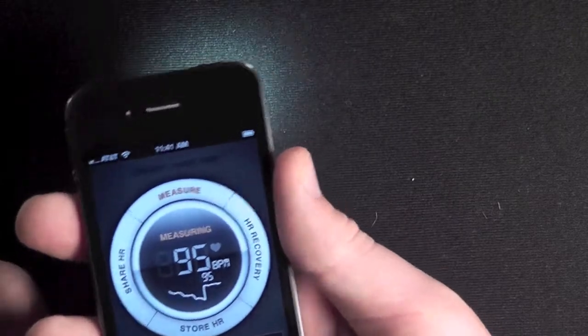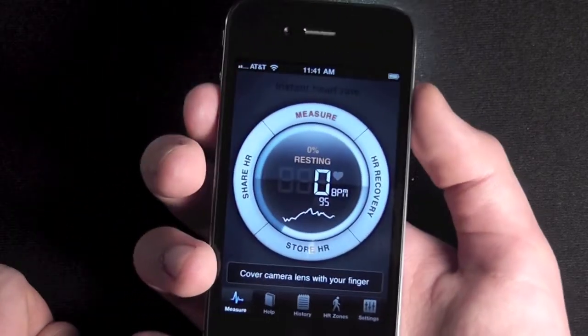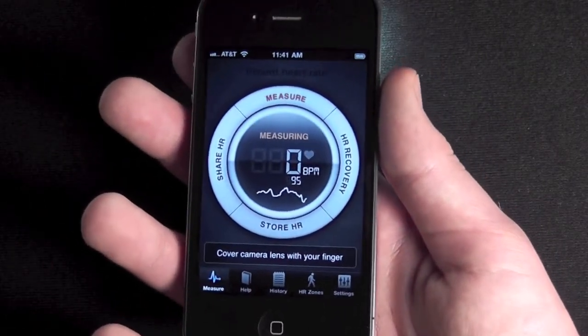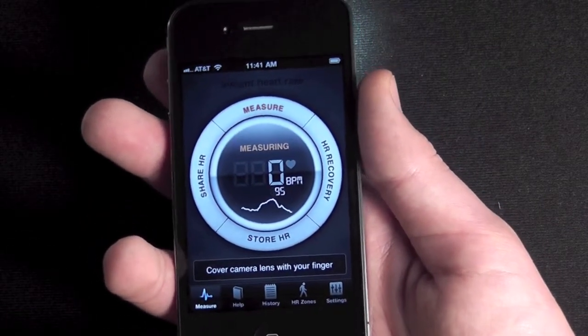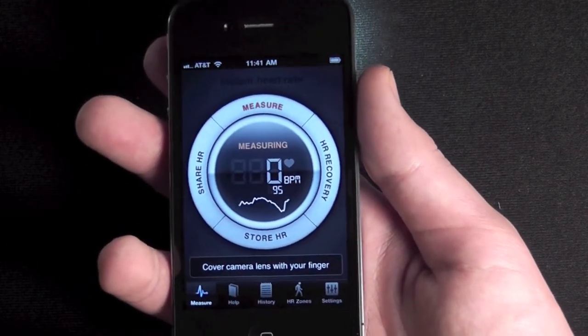As just a cool little utility you can just use the main screen here. I mean, if you were into exercising and everything I think this would be a pretty good app. As just a cool little utility, I think it's worth two bucks just to be able to show people that you can do that. But that's all we have for now — thanks for watching and please subscribe.